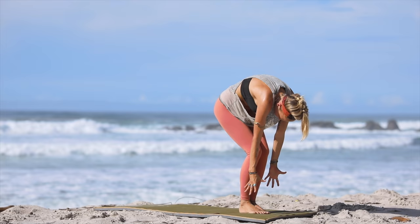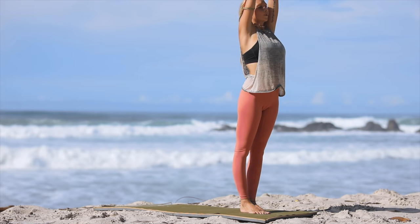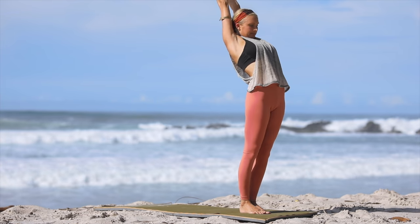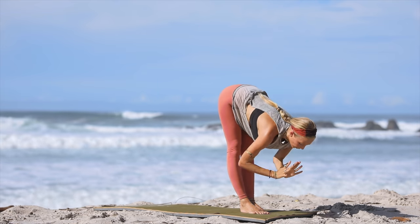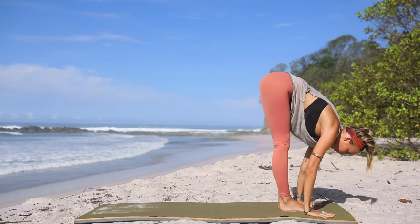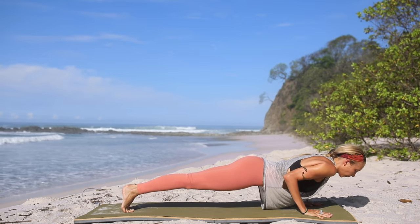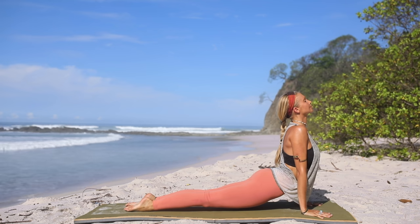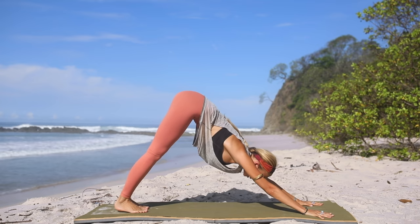Bend your knees, roll yourself up — three, two, one. Inhale, reach both arms up to the sky. Exhale, hands over to your heart. Inhale, reach back up, opening, arching your back as much as you can. Exhale, dive to the mat. Inhale, halfway lengthen. Exhale, step back into plank position. Chaturanga dandasana — keep those elbows close. Inhale, lift and open into upward dog, lift the thighs off the mat. Exhale, press back to downward facing dog.